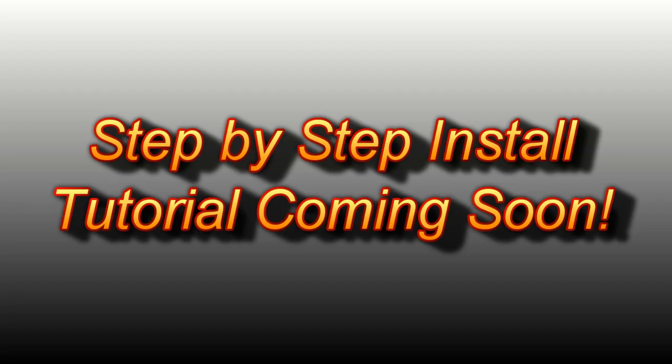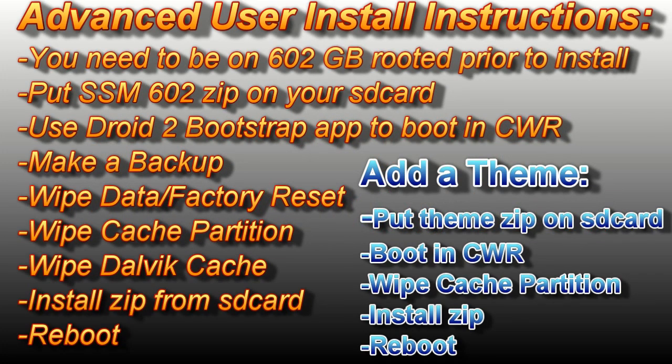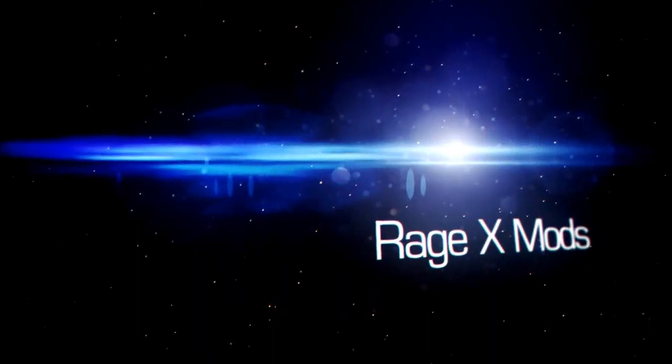I'll have a step-by-step tutorial on how to install this posted shortly after this video. If you're an advanced user, you can download the zip file from the description, pause the video, and follow the quick guide for installation help. If this video helped you, make sure you subscribe to check out more step-by-step tutorials and ROM reviews.